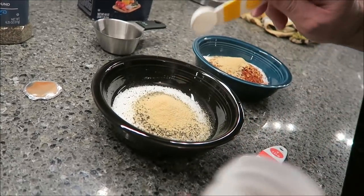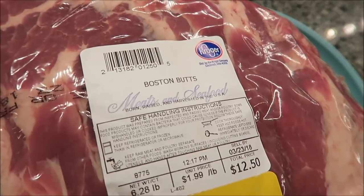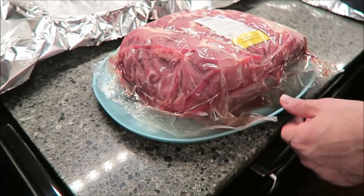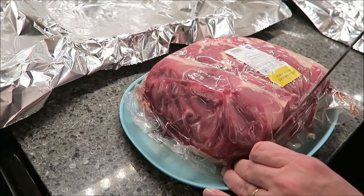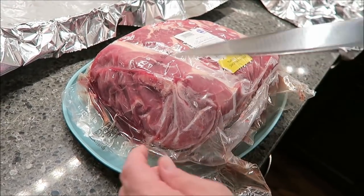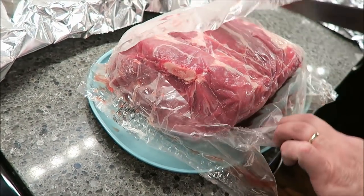Kevin's going to finish getting the rub in the bowls, and then I'll show you the Boston butt. You can see we bought it back in March — the sell-by date was March 23rd — and it was only $1.99 a pound, so it was $12.50 for the whole thing. It's a huge piece of meat. I had it in the refrigerator for about three days because it was frozen solid like a block of ice.